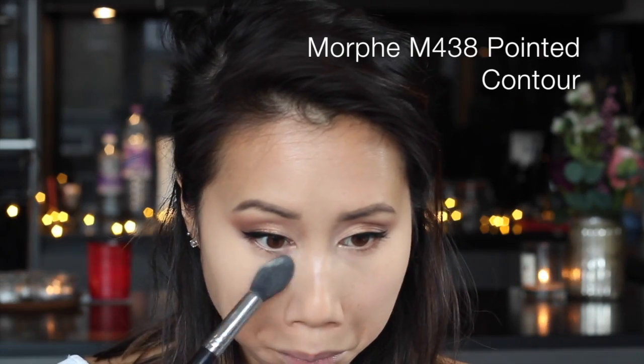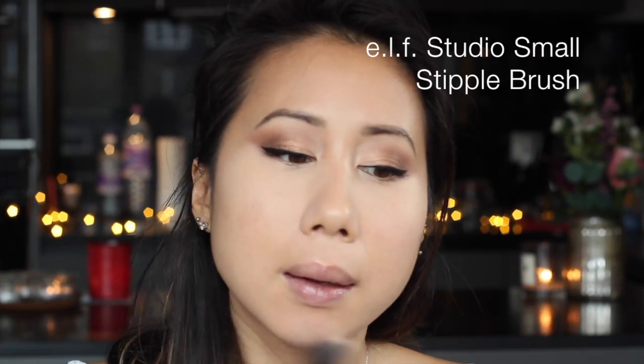The LA Girl Pro Conceal does have a peachiness to it, so that will really counteract any blueness in the under eye circles. To set that in place I'm going to be using a bit of the Laura Mercier Translucent Setting Powder. Then to conceal the rest of the face I'm going to use the Maybelline Fit Me concealer in shade 20, mainly around my nose because it's really struggling with redness at the moment, and a little bit around the chin. I'll set that with the same setting powder, taking it across the cheeks as well so the bronzer and contour go on nice and smooth.